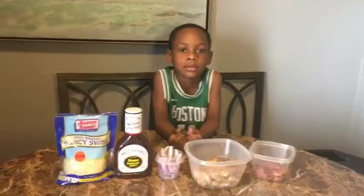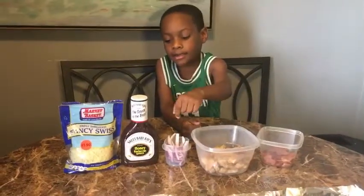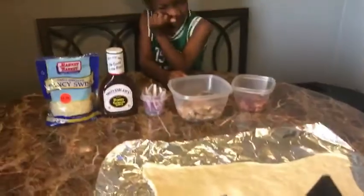Alright Malik, what do we have for ingredients? We got bacon, chicken, onions, barbecue sauce, and cheese. And of course we have the crust.